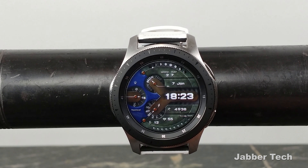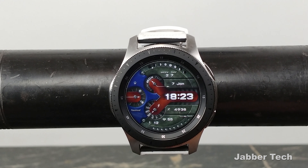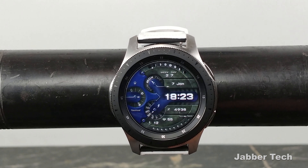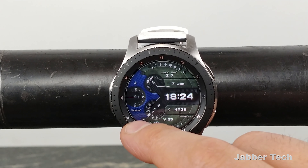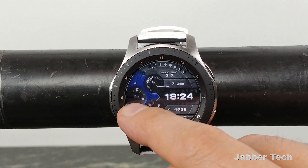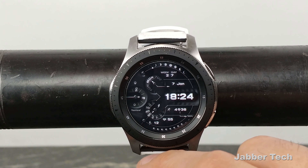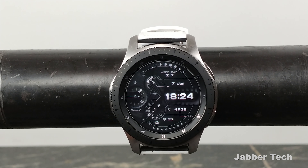Double tapping on the seconds dial will change some more colors — that changes the middle of the watch face. So let's see what color combination we can come up with and make something cool. Then you tap about the 8 o'clock position — double tap on that and that changes the other portion of the watch face. If you want an all-black watch face you can do that — this will be the stealth dark night edition.